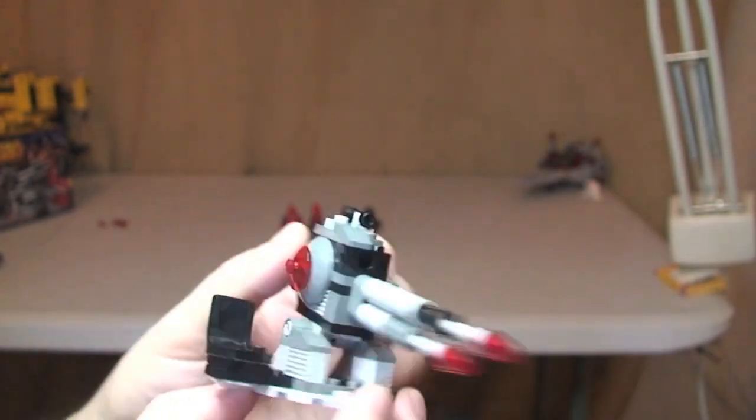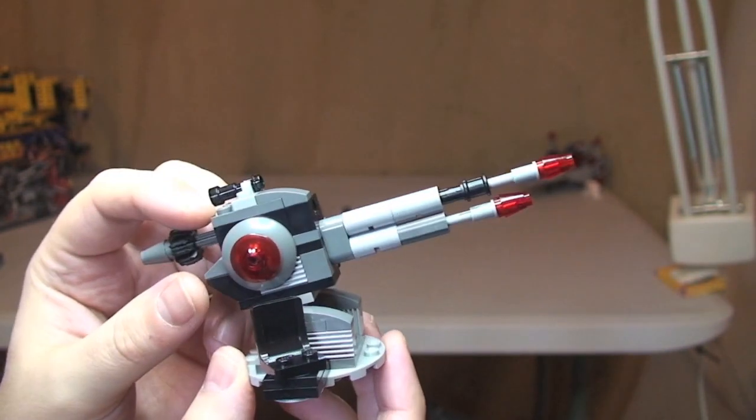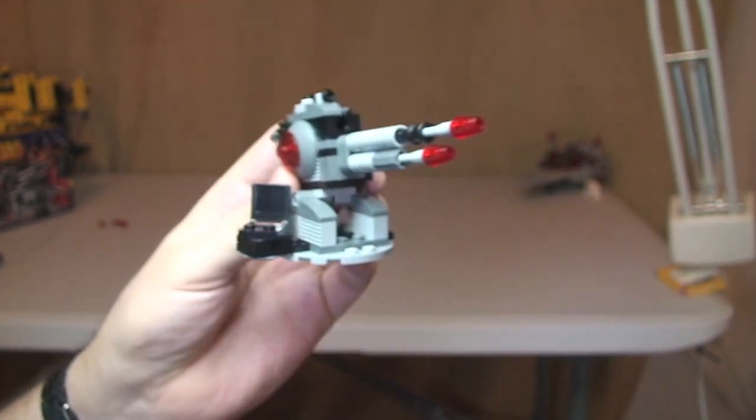That's pretty much it for the Death Star laser cannon. It's only a small thing but I personally like the look of this. I think it could go well in MOCs. So let's have a look at the minifigures.